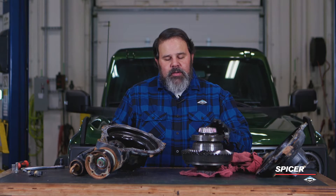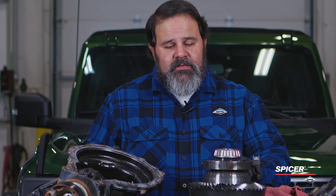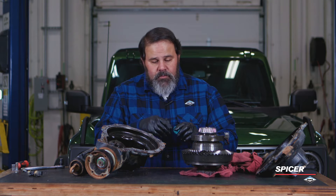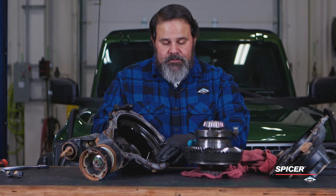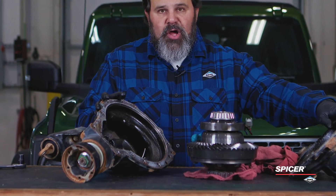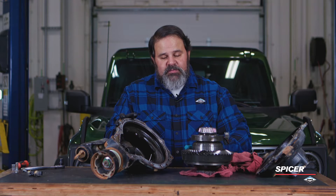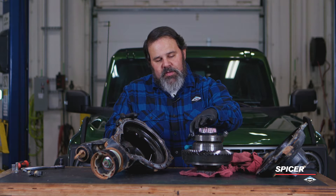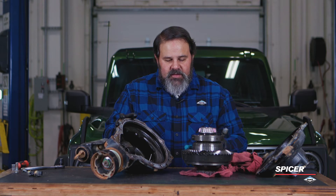Now I'm going to show you the difference between the stock carrier and stock gears and some of the deeper gears. To do that, we're going to use a very technical method — kids' putty. We're going to put the putty on the ring gear teeth, put it in the housing, put the cover on, and bolt it up so that the putty will spread out and show you how much clearance there is between the gear teeth and the case. When you install the diff case, make sure the pin lines up in this groove down here so that it falls into place.